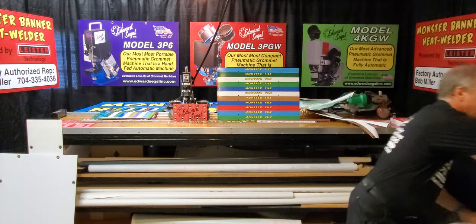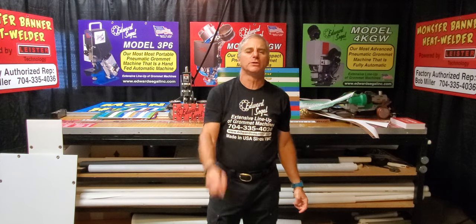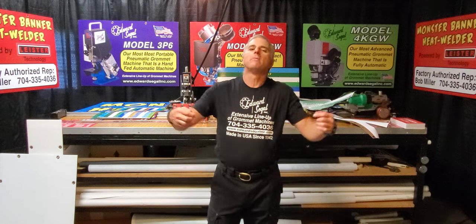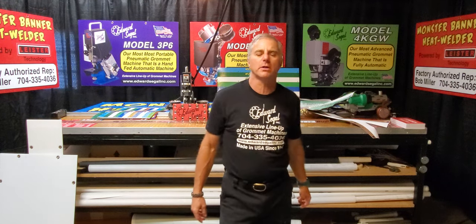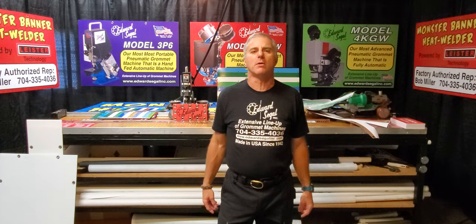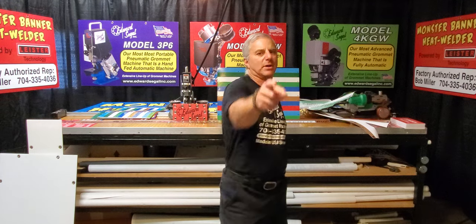That is my presentation on the entire product line of automatic setting machines manufactured by Edward Siegel Grommet Machines, located in Connecticut. My name is Bob Miller, your factory authorized sales rep, located in Charlotte, North Carolina — East Coast time, folks. Thank you for watching the video, and that is a wrap.